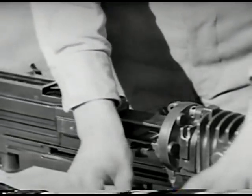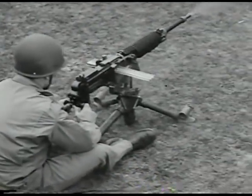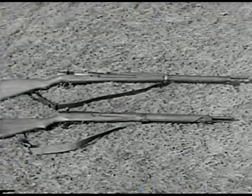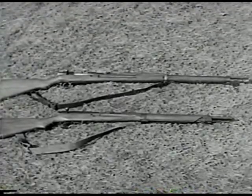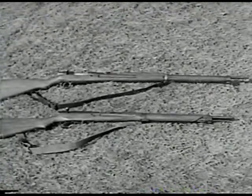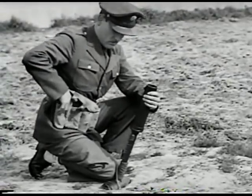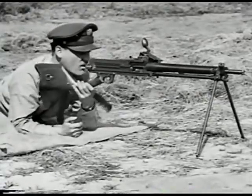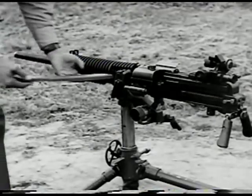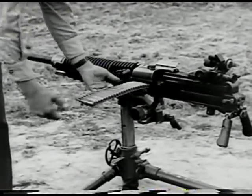The Japanese use this weapon in several different ways — as a light anti-aircraft gun and even mounted on some of their tanks. Here are the Japanese army weapons: rifles — the Model 38 and the newer Model 99; the Solothurn submachine gun; the Type 89 grenade discharger; the Nambu light machine gun Model 1922; and the heavy ground machine gun Model 92. Knowing something about these weapons may prove mighty useful someday.